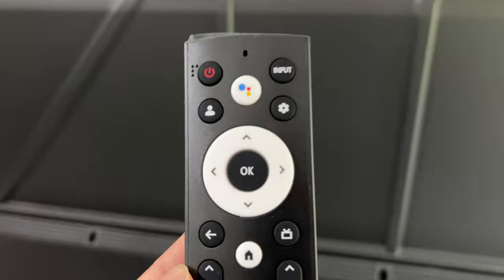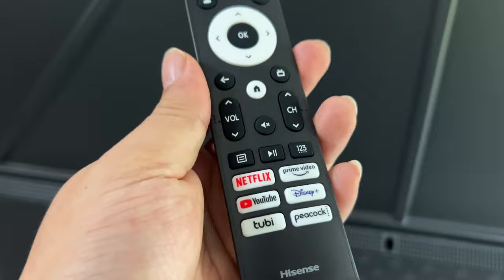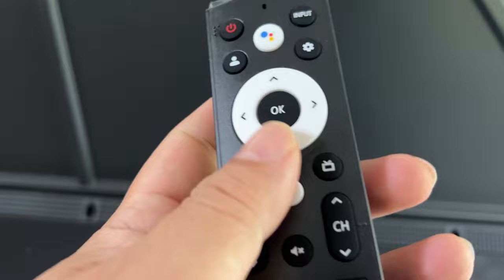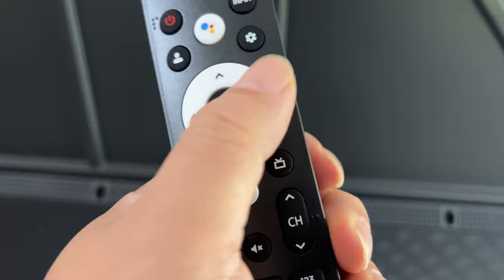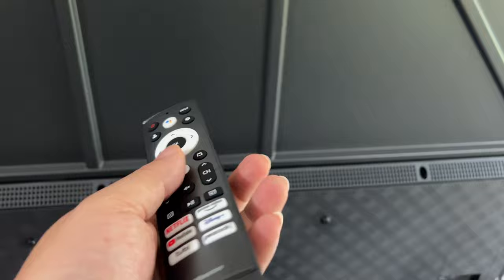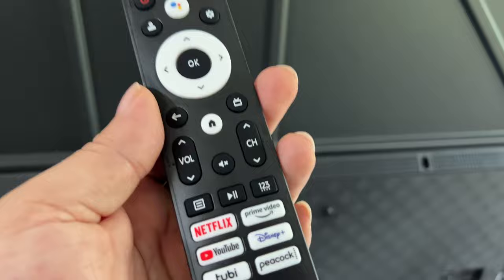From a hardware standpoint I also want to show you this remote. What I love about it is that they have finally used multiple colors — I hate remotes that are all black. This remote has white control surfaces, which makes it really easy to see where things are at a glance: the home button, navigation, shortcut buttons — all labeled in white. It's a small detail but I love it, and I wish every TV company would embrace that.